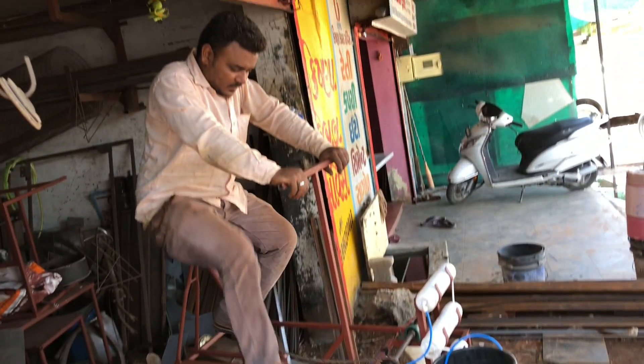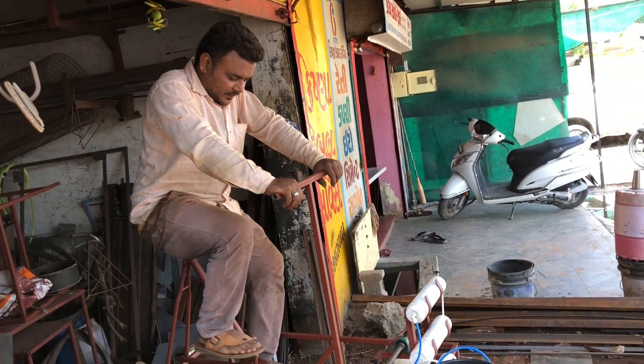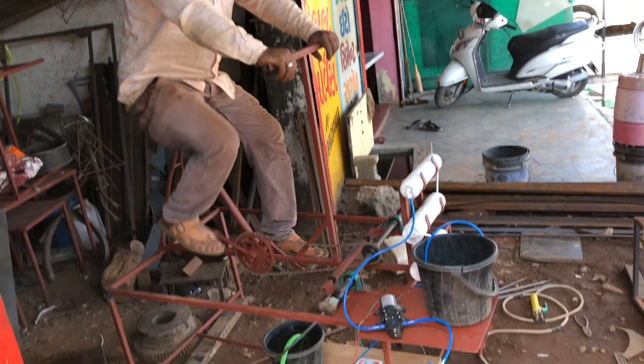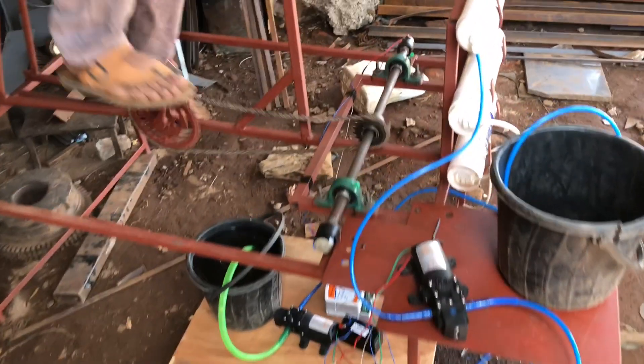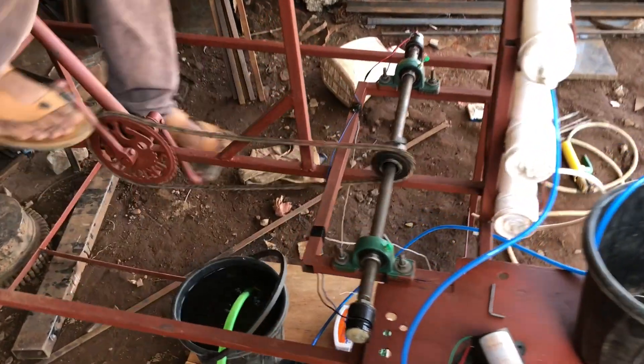Hello friends, this is a concept of a pedal-operated water purification system. It is mainly applicable where electricity is not available, or a person wants to do a workout and convert their energy into useful work.